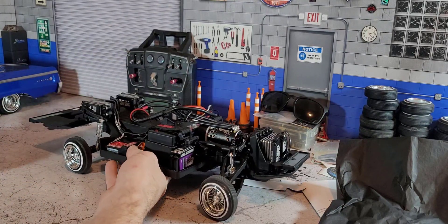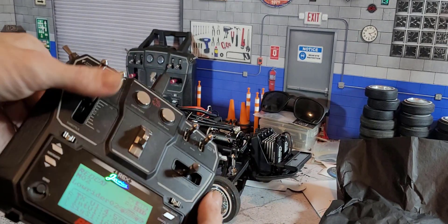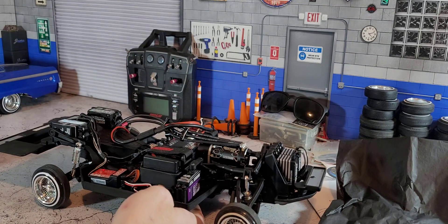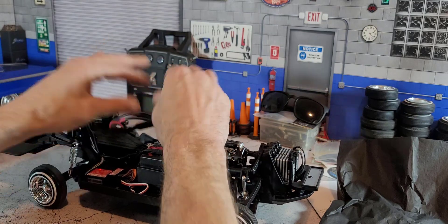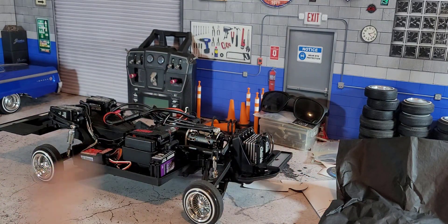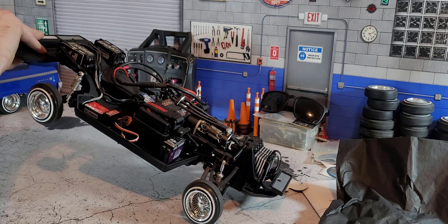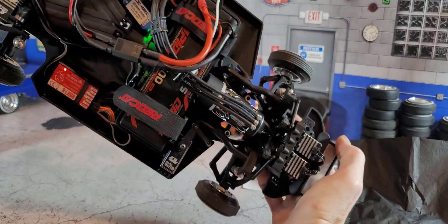Now if you give the throttle, the ESC is not turned on yet so it's not giving it anything. As soon as you plug it up, power is going to be on, so you have to make sure that when you're done you unplug it so you're not still powering everything. Then you can turn on the ESC and get control. That's pretty much basically how you want it set up for a BEC.